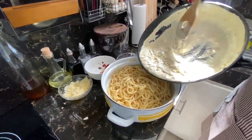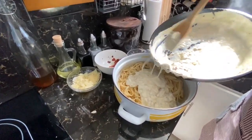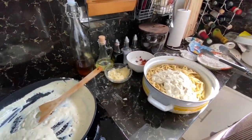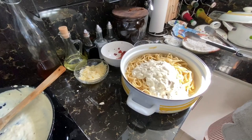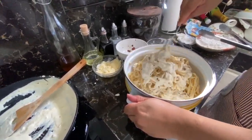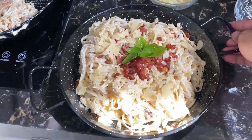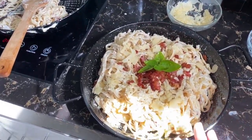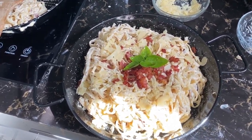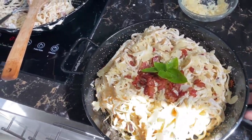Inalagyan natin yung ating sauce. Hindi natin lahat ilalagay - patatsahin lang muna natin, masahalungin natin siya. Saluin natin. Okay guys, this is our carbonara. What I would do kung kami lang nila is put a lot of basil or parsley, chop it and ihahalo ko siya sa pasta. But since may mga bata, yun na lang muna mag-design.